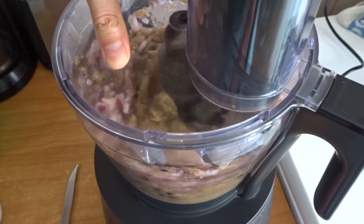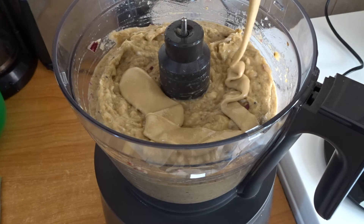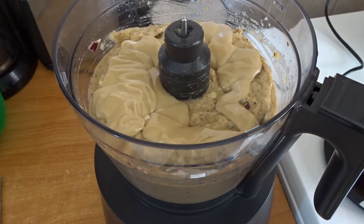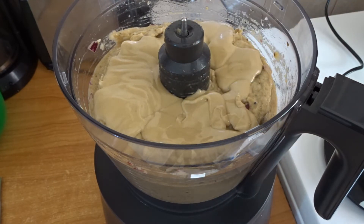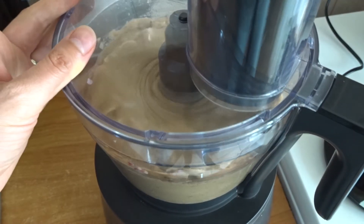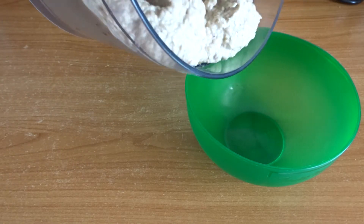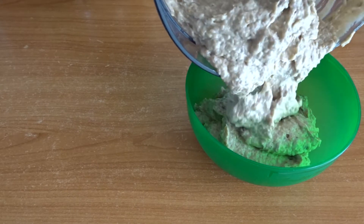Then you add your tahini and blend again for a bit until your dip is really smooth and silky and delicious. You can add a bit of black pepper if you want, or some other spices, but this is how I make it every time and it's so delicious — it disappears really fast.